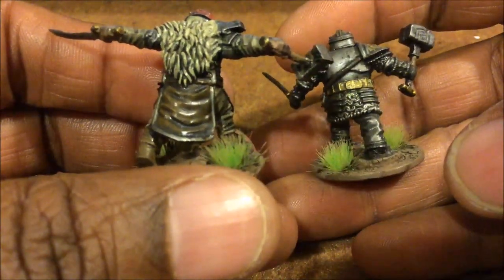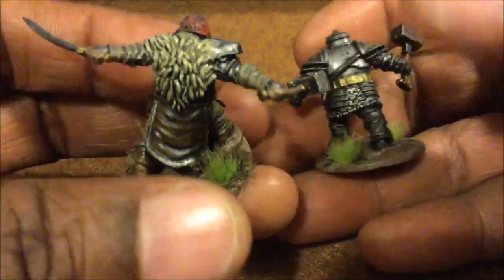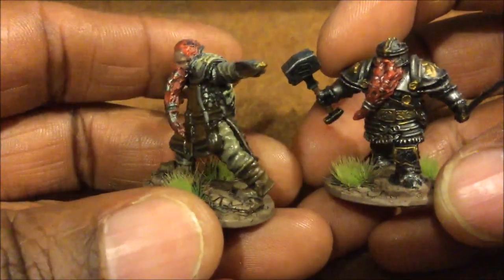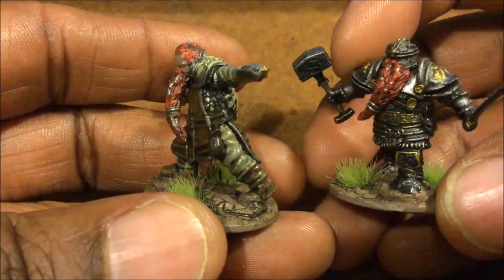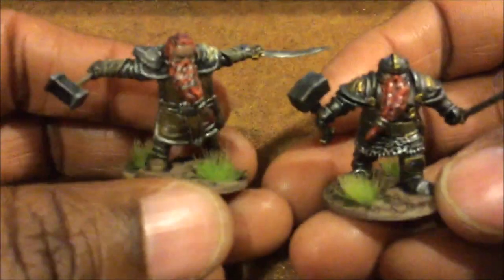Again, these are all my basic paint jobs. I might have gone and did a little bit more on these than I normally do, because I think it was one of the first ones I bought, so I didn't really have that much in my queue and I didn't have any need to rush. But I think they're good miniatures.